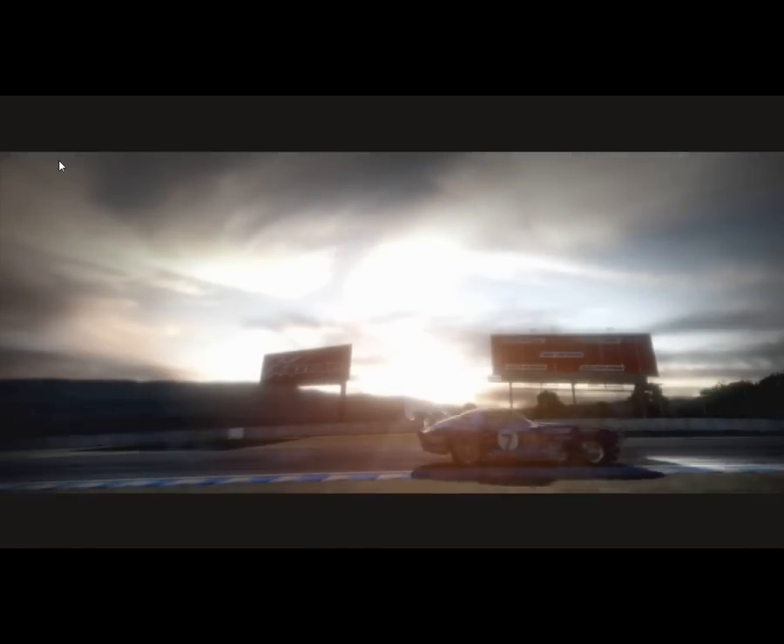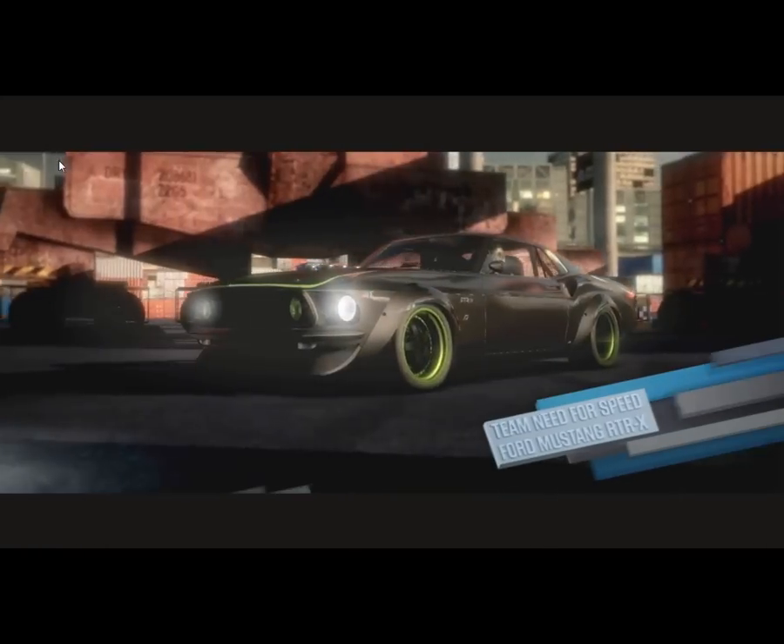You hear that? That's the sound of all American muscle — I hope you can handle it. I have tons of experience with these cars; I drive a Mustang as a pro drifter, and my new project, the RT-RX, is a